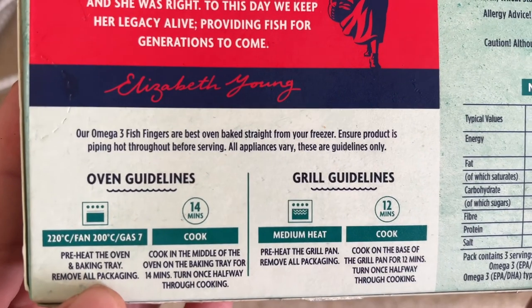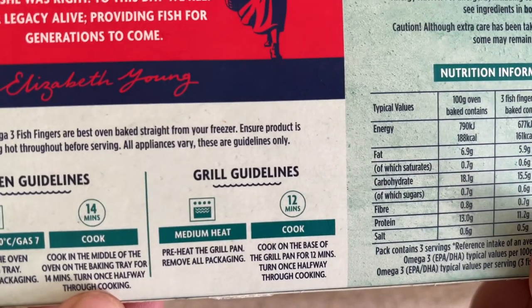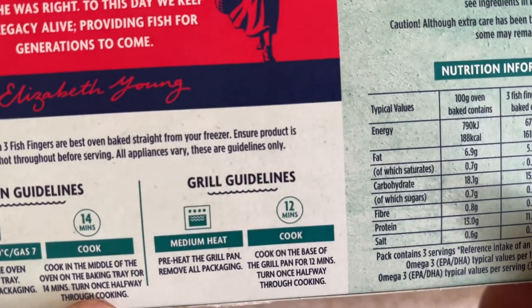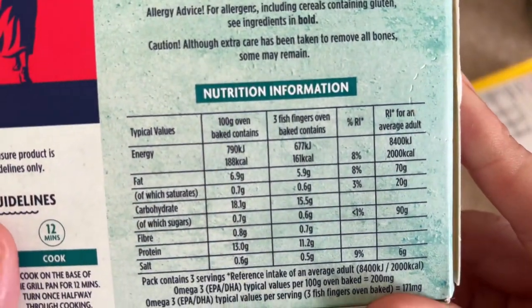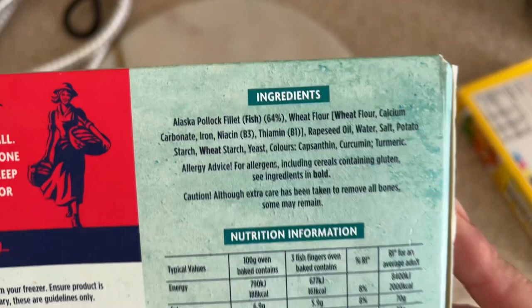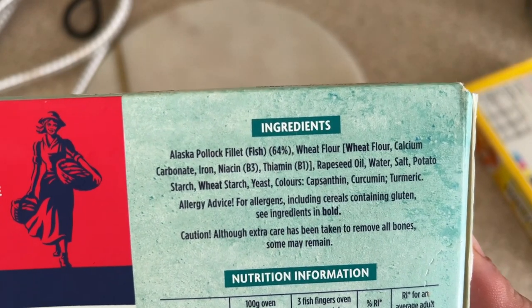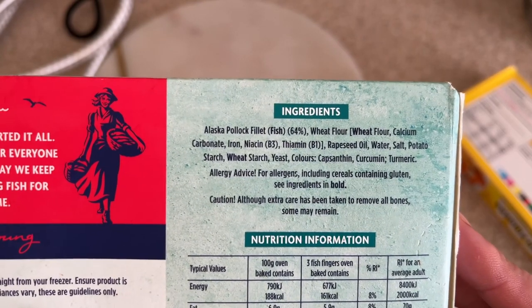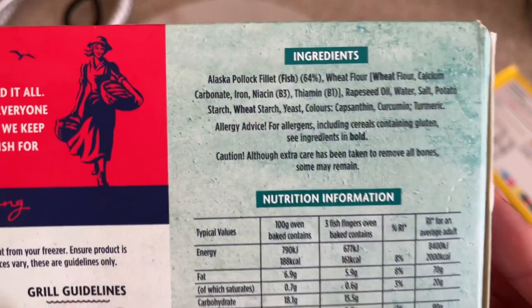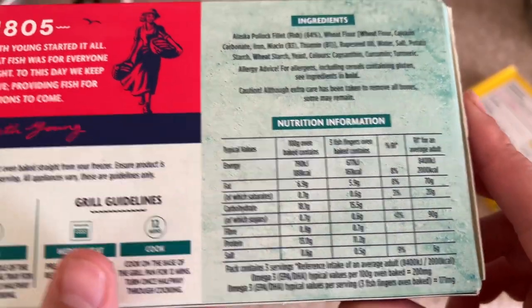Place on the oven tray, cook in the middle of the oven, and turn halfway through. For the grill, medium heat, same as the ASDA's - 12 minutes, turning halfway through. Looking at the ingredients, the Young's has Alaska pollock fillet at 64%, compared to 58% for the ASDA - so you're getting about six percent more fish. The allergens in bold are wheat flour and fish.